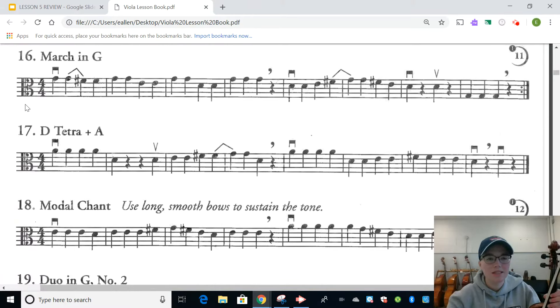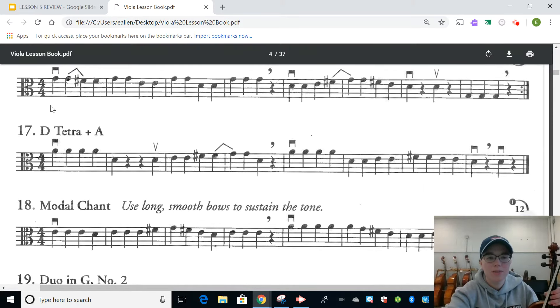All right, here we go. Number 16 — we're going to read our notes first: G G F F G G E E G G D D D G G G, rest. D D D E F G G G G G G, rest.